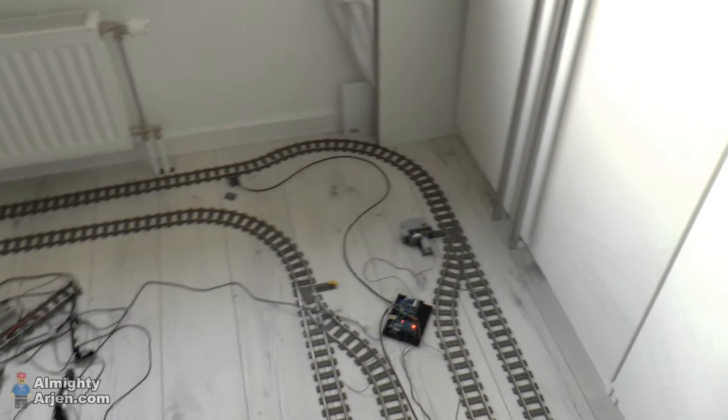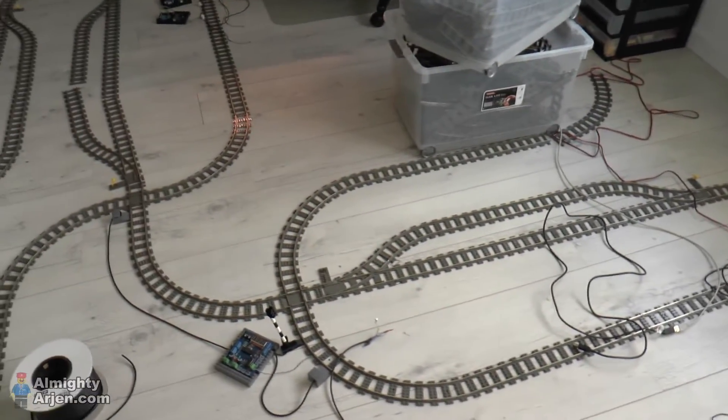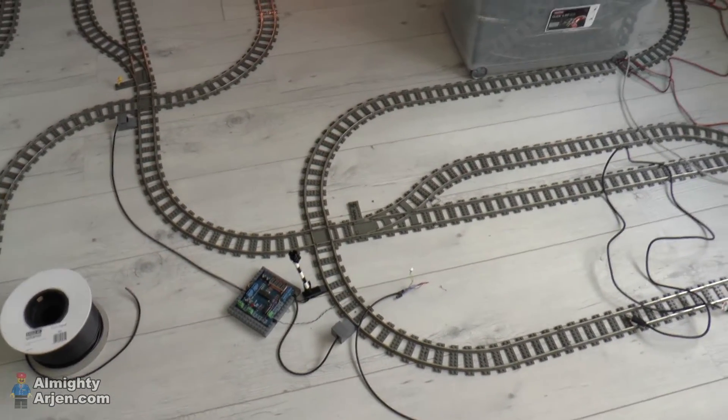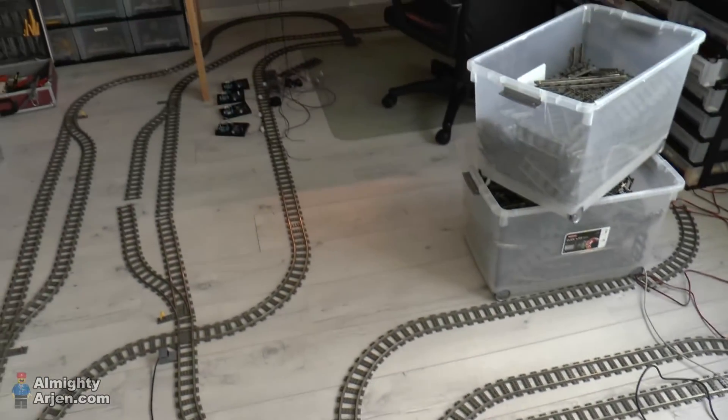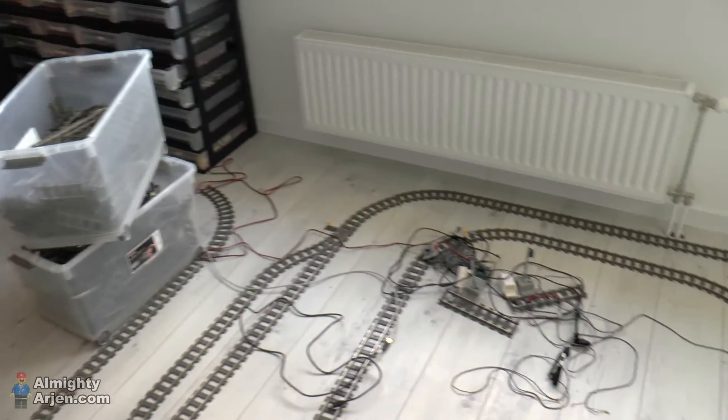Alright, that's it. Thank you for watching. The next video will be about — maybe the crossing or something. There are also a few crossings in this layout. I hope to see you next time, and don't forget to subscribe. Thanks!